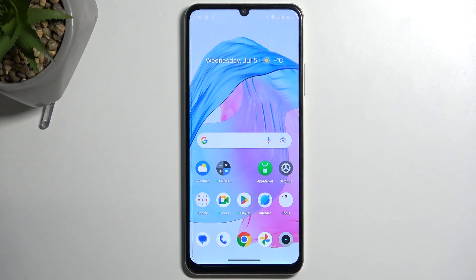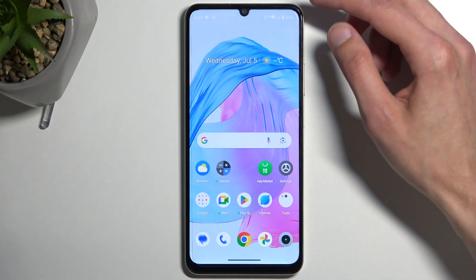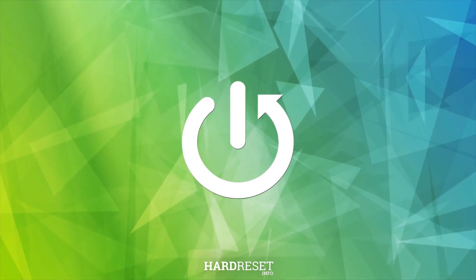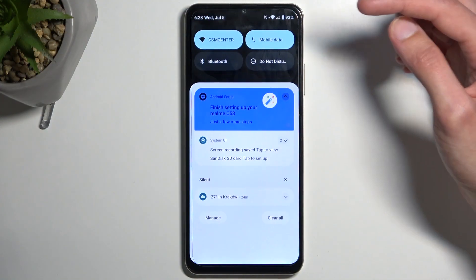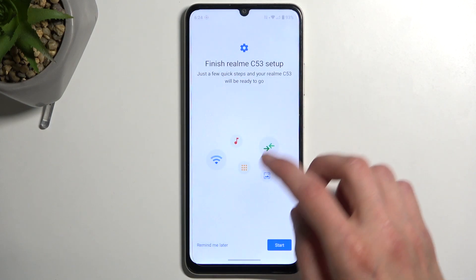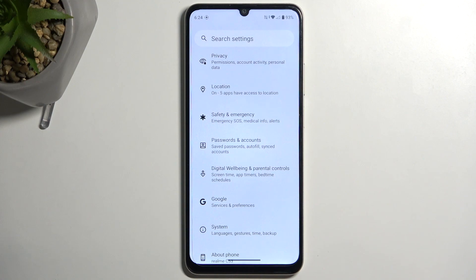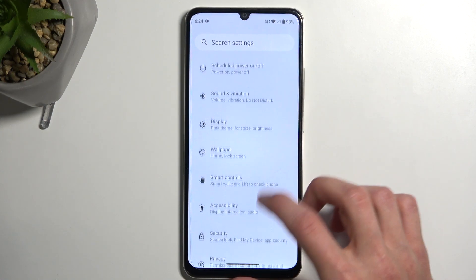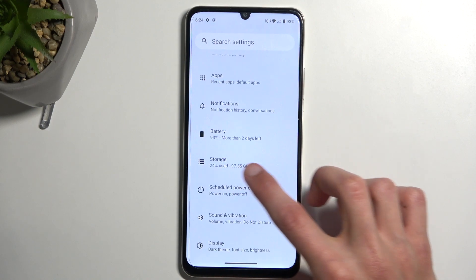Welcome. In front of me is a Realme C53, and today I'll show you how you can format your SD card. To get started, we're going to pull down our notifications and navigate into the settings. Then all you need to find is storage right over here.